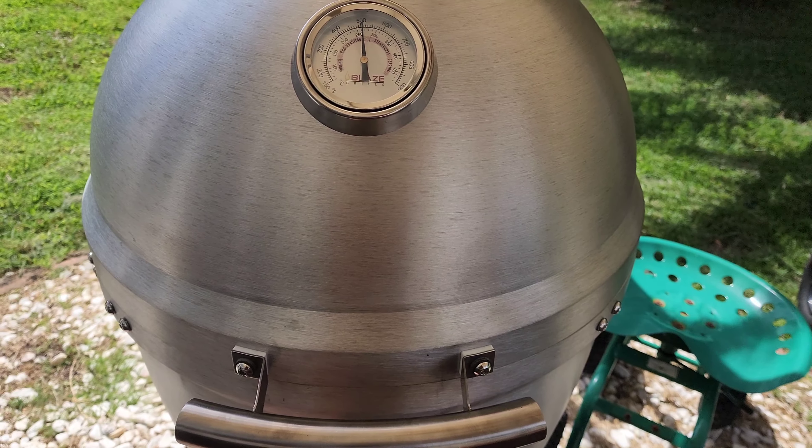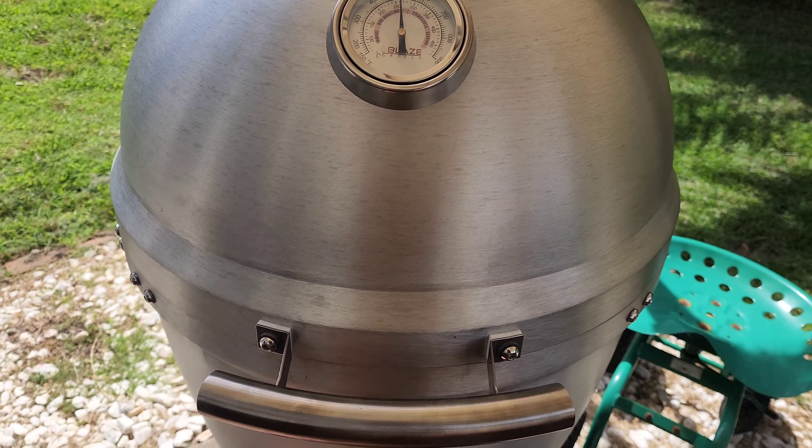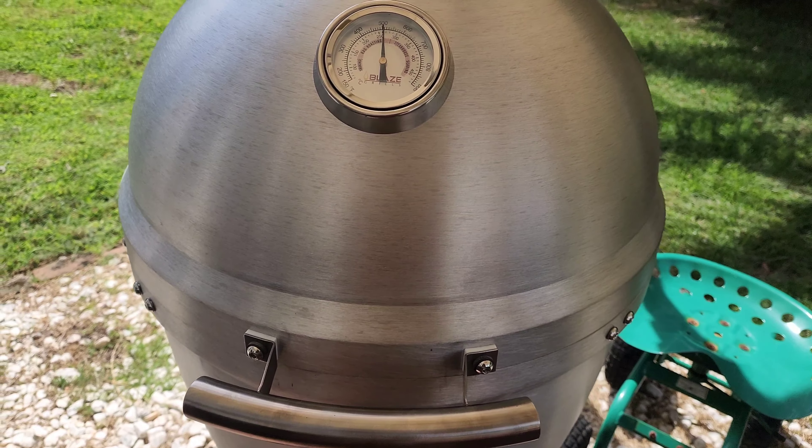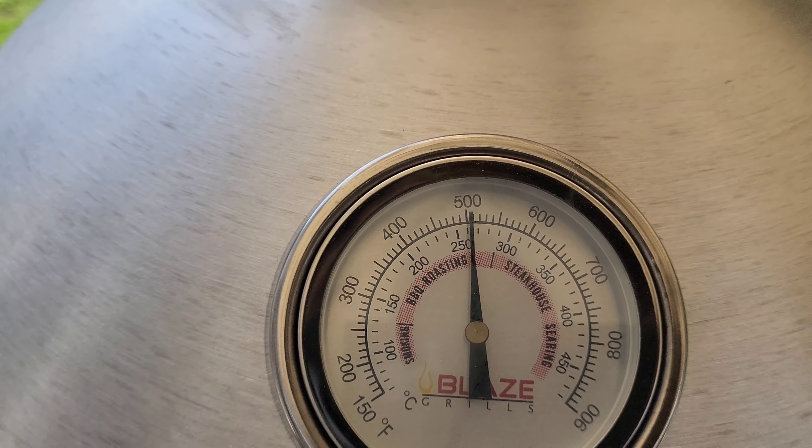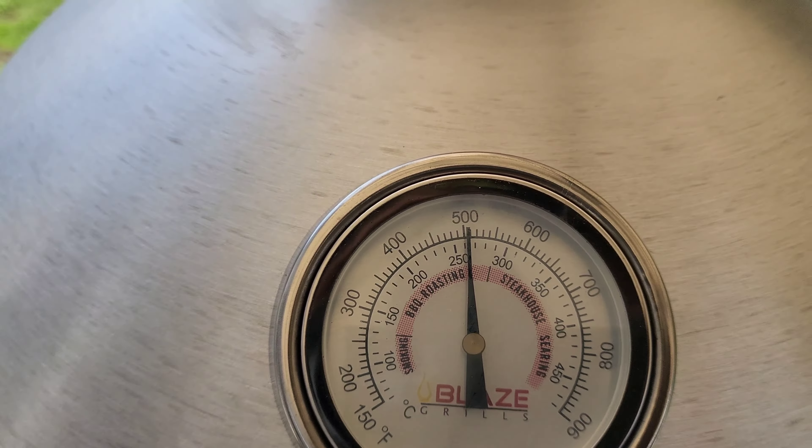While I was inside preparing the salmon, the charcoal must have dried out because the grill went up to 500 degrees. I noticed from a distance that the needle was at high noon — which is the midpoint, 500 degrees on this thermometer. So what I've done is closed off my bottom damper and closed it completely on the top chimney vent as well.